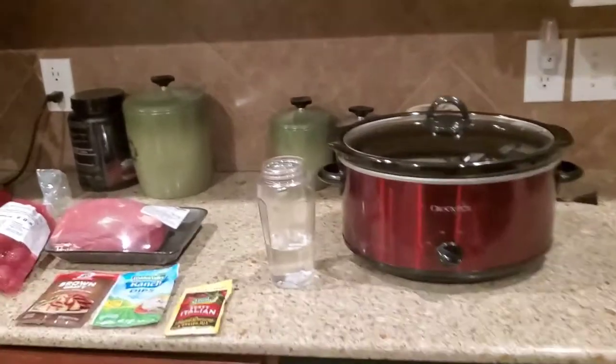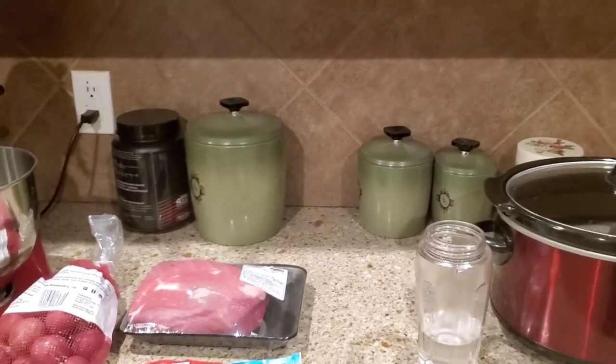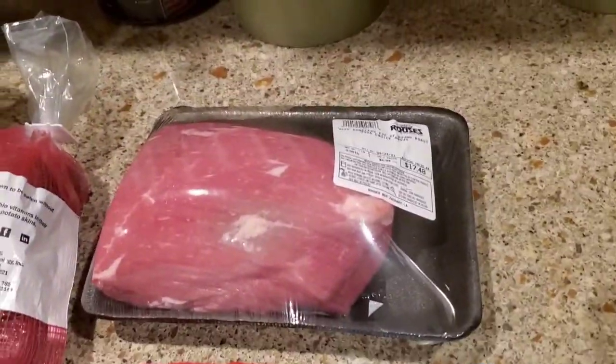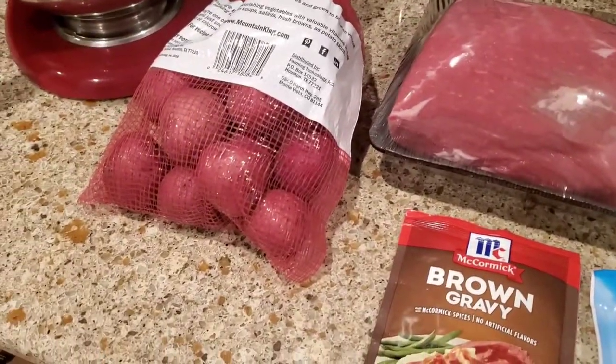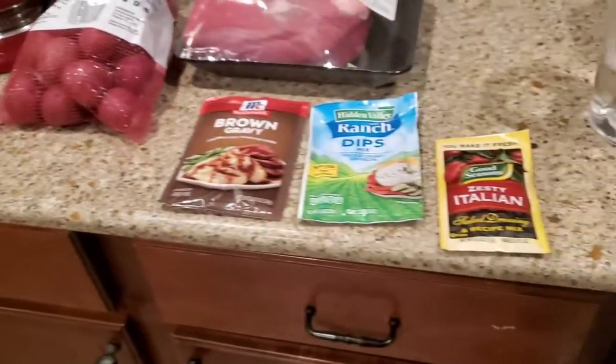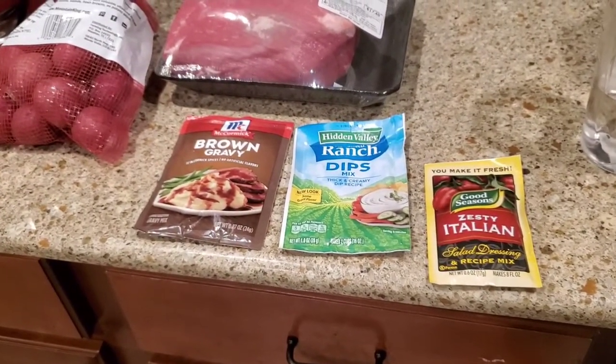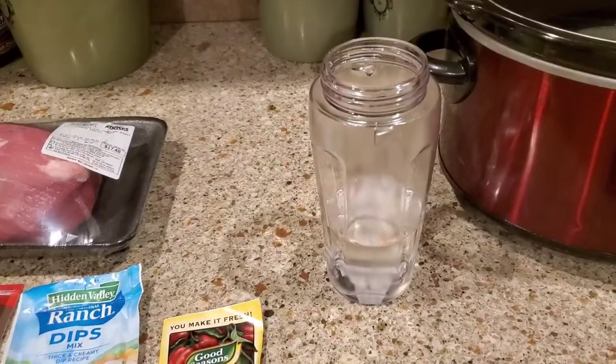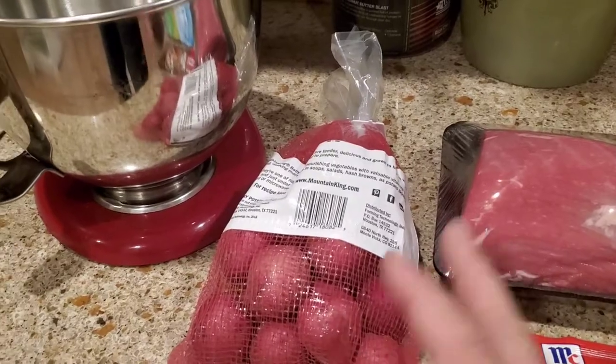This is very simple and a really good dinner. You need chuck roast, some little red potatoes, and one each of these three packets: brown gravy, ranch, and Italian. And one cup of water.